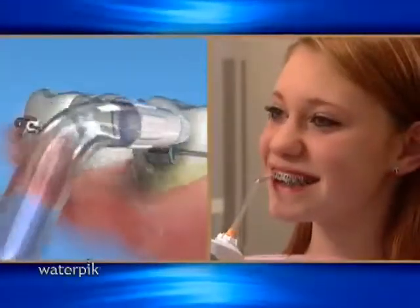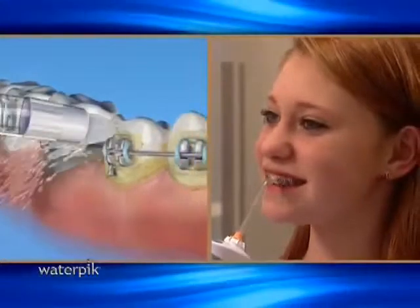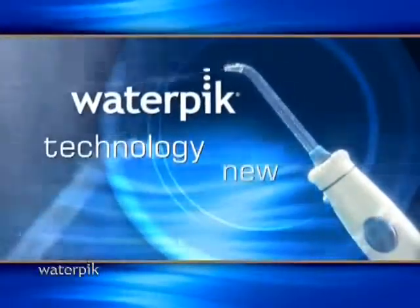The most effective way that I have found for patients to keep their teeth clean is with a Waterpik. Compared to flossing and floss threaders and trying to maneuver around wires and appliances and braces, there is no competition that can stand up to the Waterpik. Today, Waterpik has taken water jet technology to new heights.